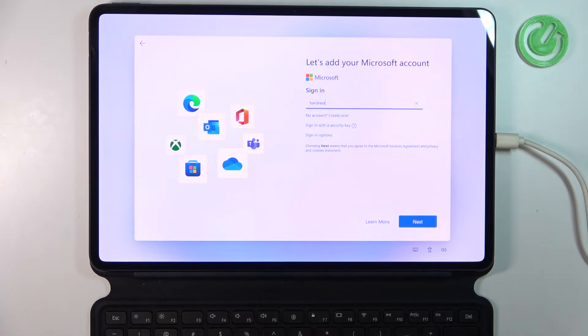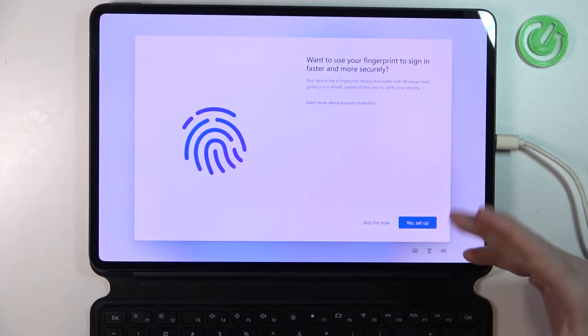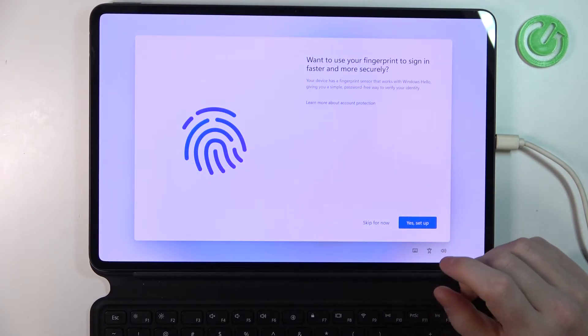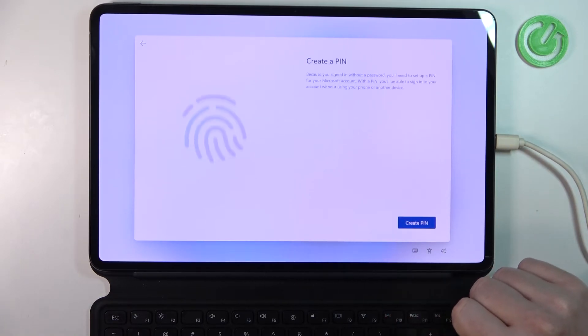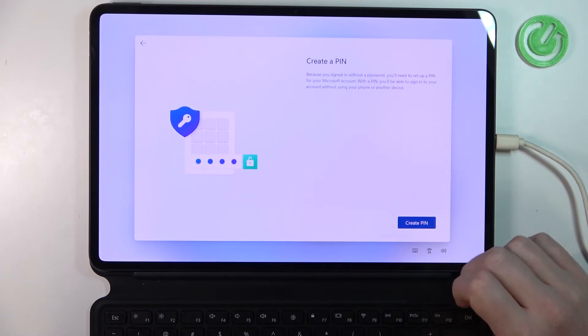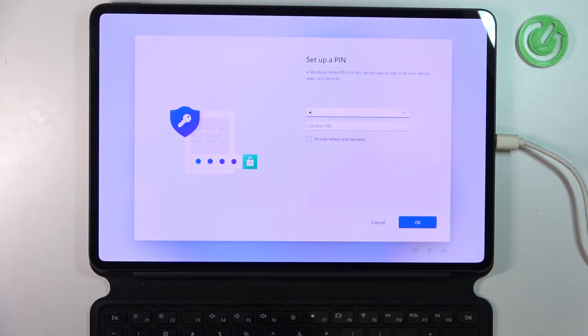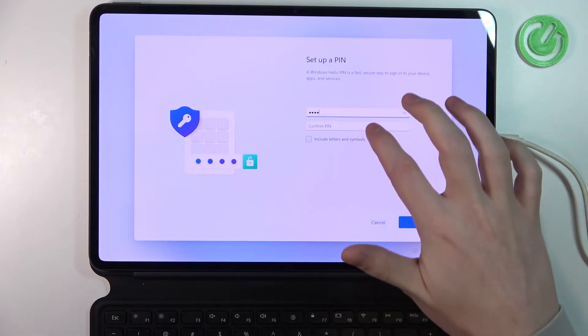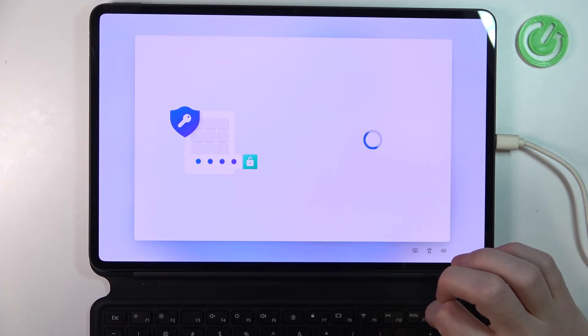After you're logged in you'll be able to set up the fingerprint for your MateBook, but I'm going to skip it for now. Create the PIN — that's necessary, so let's do that. You can't use a simple one, so let's go with a more complex PIN and click OK.